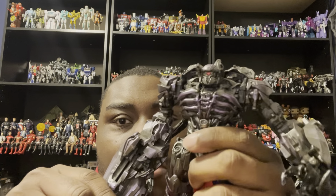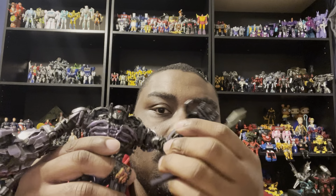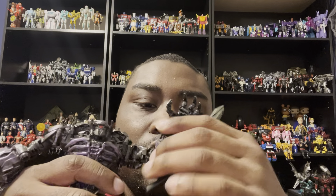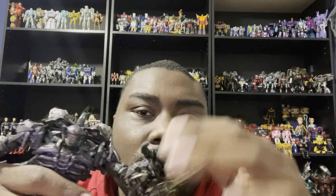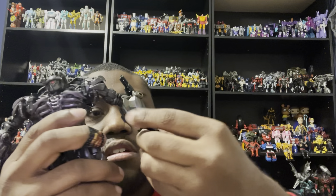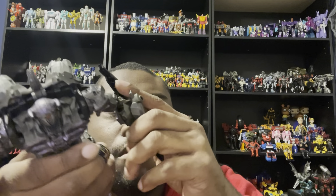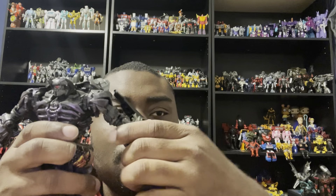For articulation, he can bend both arms pretty much fine, though one arm doesn't bend quite as far — but it won't bother me. He can move his hand, move his fingers, and have his blade out or in. I'd rather keep the blade in to make it more movie accurate. And that's the upgrade kit for Shockwave.